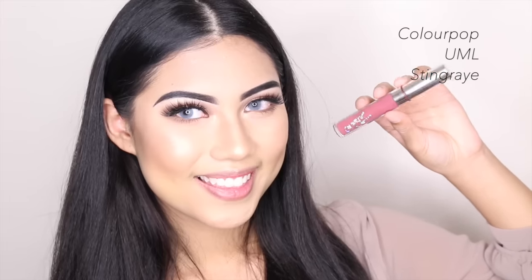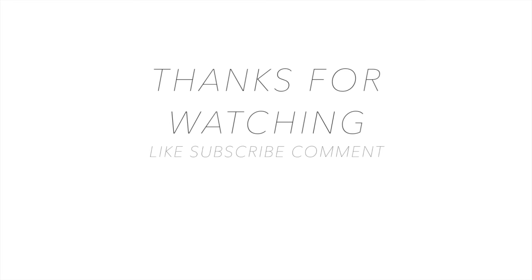We're almost done! So for the lips, I'm using this ColourPop Ultra Matte Lip in the color Stingray — it's a collaboration between ColourPop and YouTuber It's My Ray Ray. If you've never heard of her, go check her out — I'll link her channel in the description box, she's amazing. And yeah, that is the complete look! I hope you like it. Please like, subscribe, and comment. Follow all my social media accounts. I love you guys, bye!